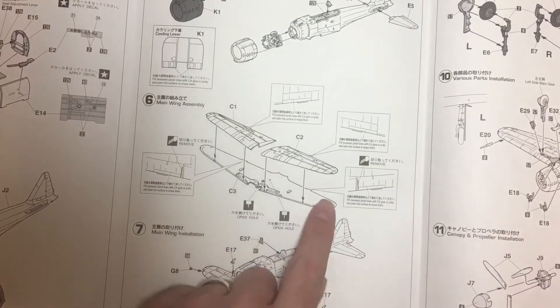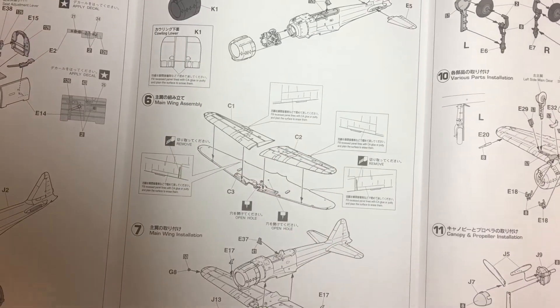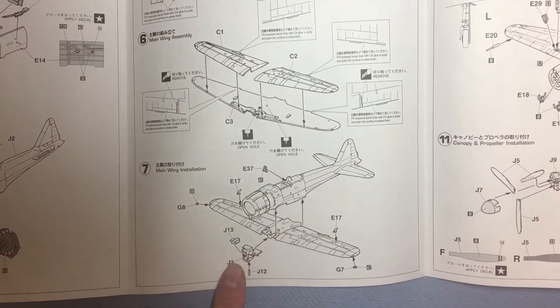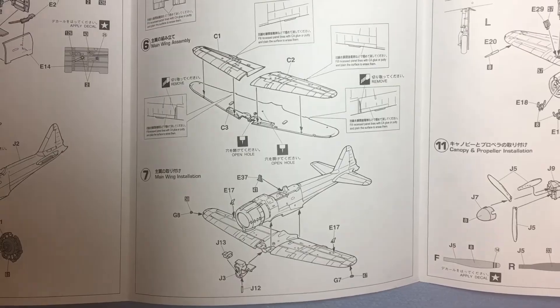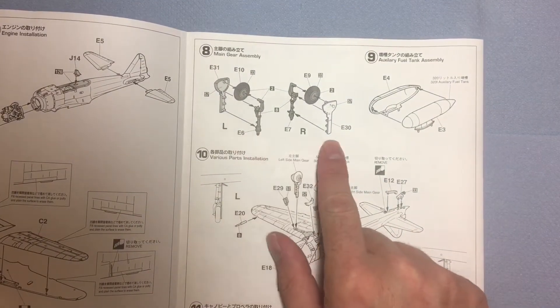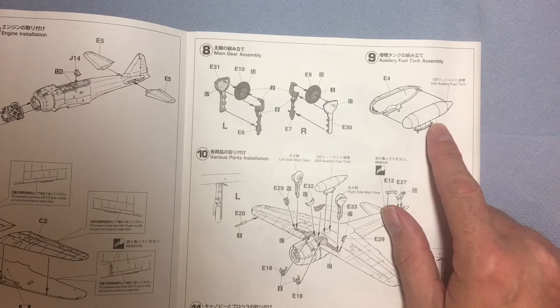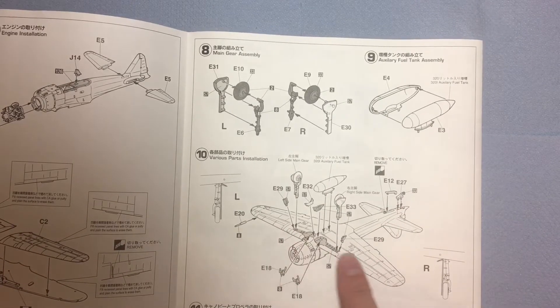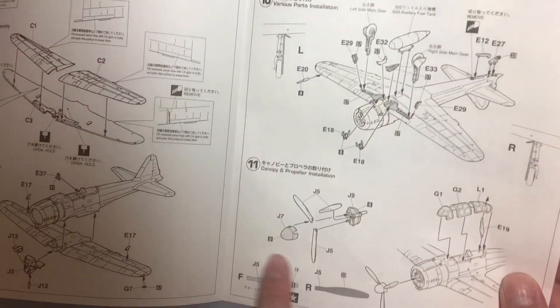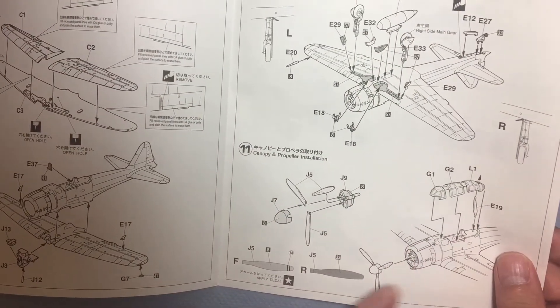Then moving on to the wings joining the fuselage with the wheel wells, on to the wheels and fuel tank, putting it all together with the prop and the canopy.